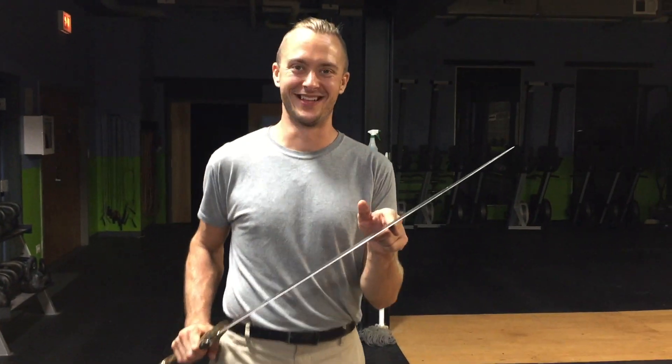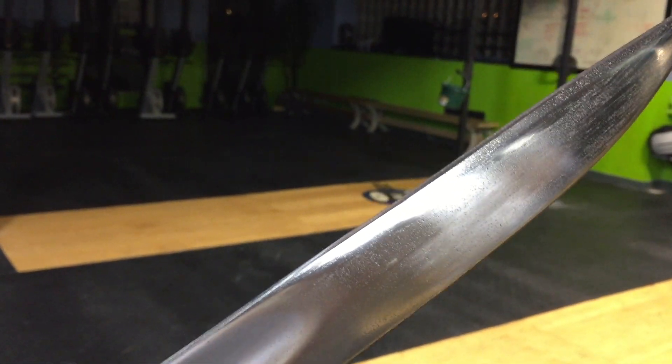We also put a back edge on it. I guess Mark got bored — Mark's our sharpening guy — and wanted to put a back edge on it. I don't know what he wanted me to do with it. I think he just really wanted to put a back edge on it.